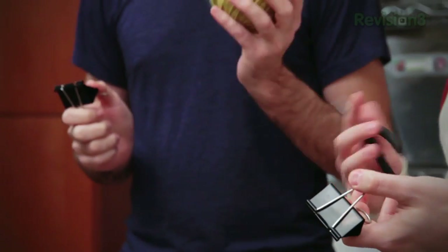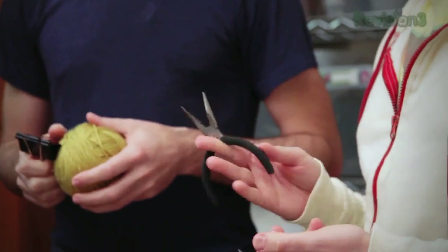Binder clips are the duct tape of office supplies. He has kind of an obsession with binder clips, but he's also found a really good way to take a binder clip and turn it into a smartphone car dock. And we can do that with binder clips, yarn, and a pair of pliers.